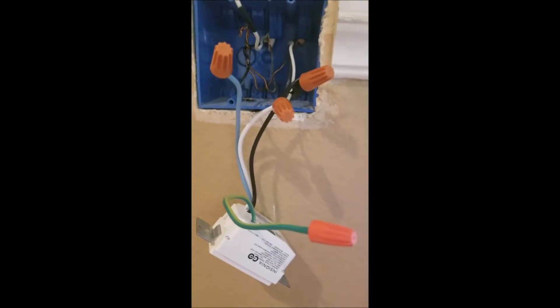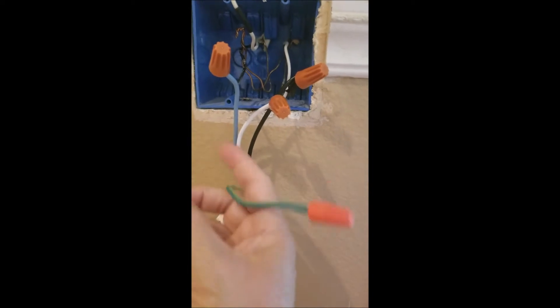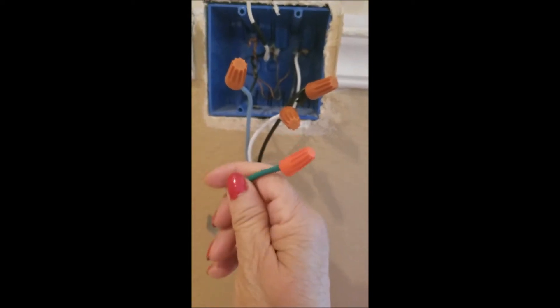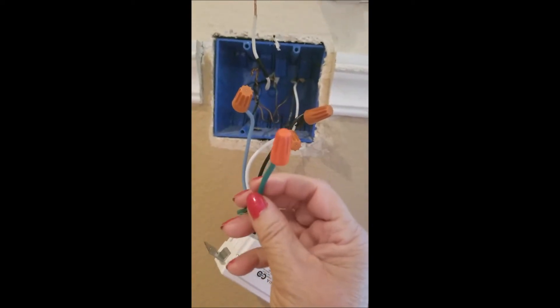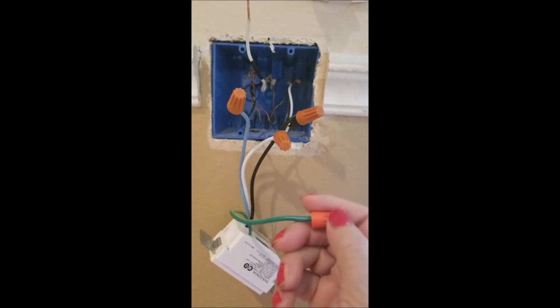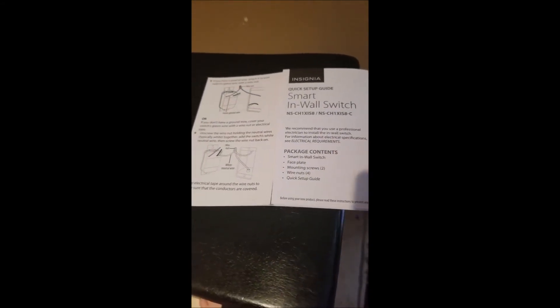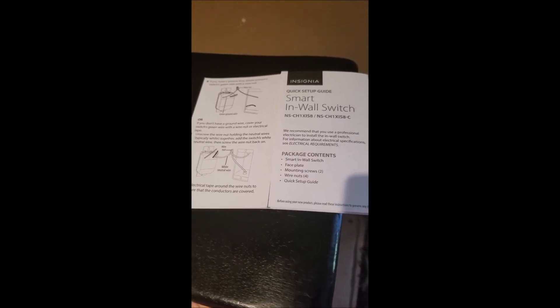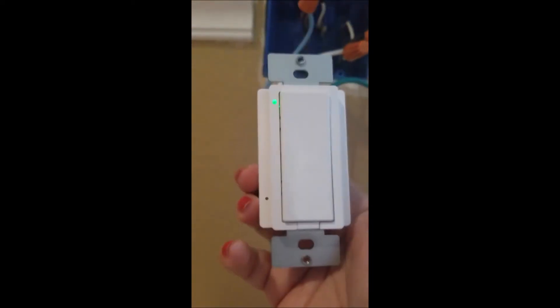I'll go make sure that these lights are off before I open the circuit. As you can see the lights are off, so we're going to go inside and install it now. I have connected all my wires as per the instructions. This is the green wire which is your ground wire. If you don't have a ground wire in your switch like I don't, what you can do is cap this green wire with the orange cap. There's an instruction paper that comes with your light switch so you can follow that if you're confused.